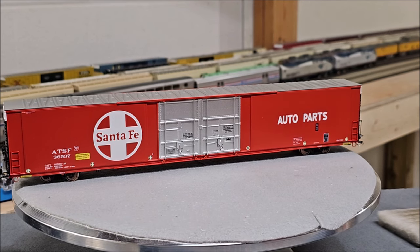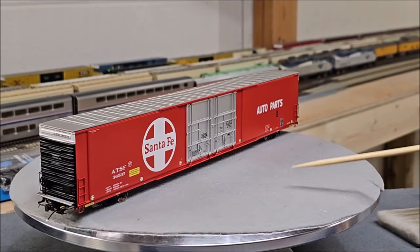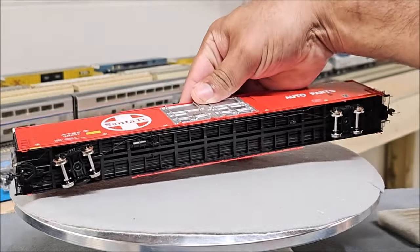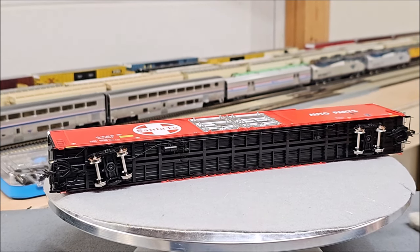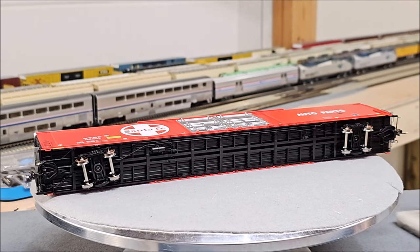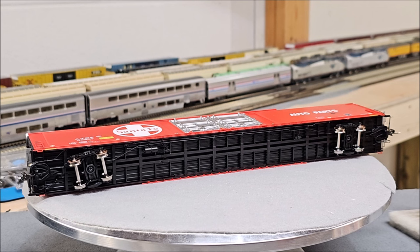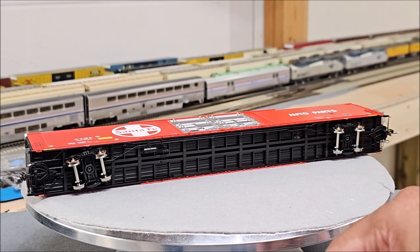On this side, the Santa Fe auto parts boxcar has an AEI tag — that was the old system for identifying rolling stock as it went by and tracking its location. It has a different color pattern but the same corrugated roof pattern as the Grand Trunk Western. Looking below, the plumbing is in a different configuration — there's not that separately applied plating, so they're going with road-specific detail on the bottom as well.